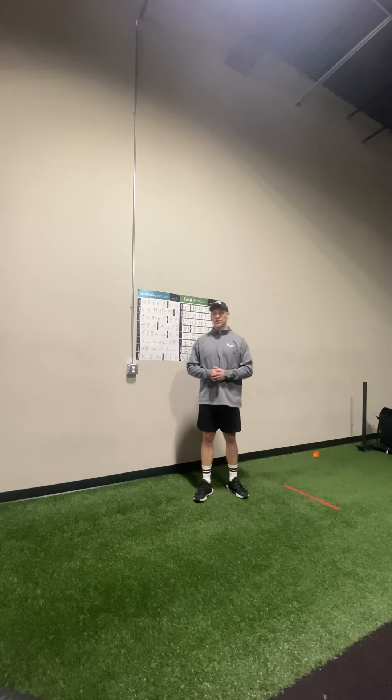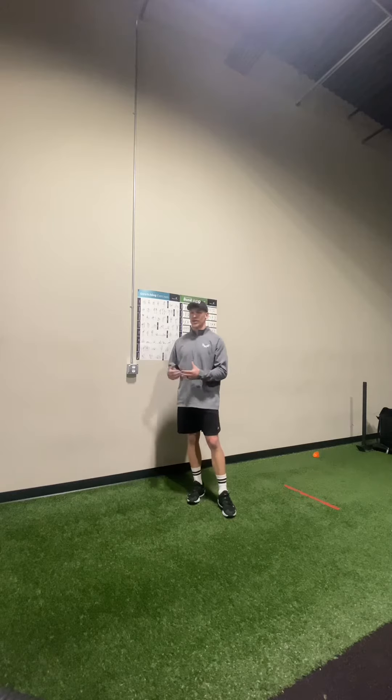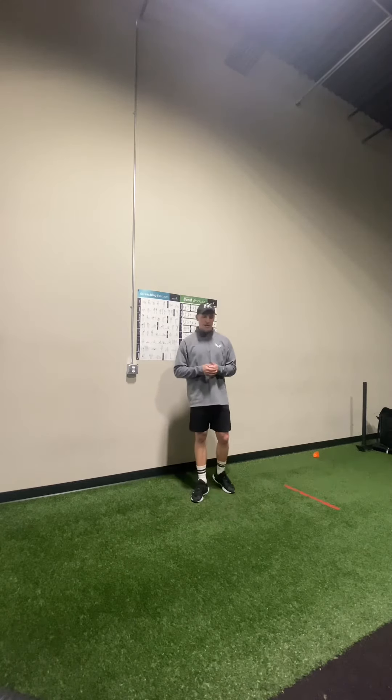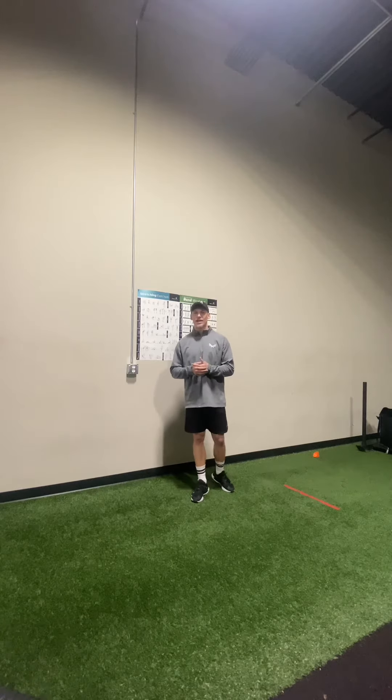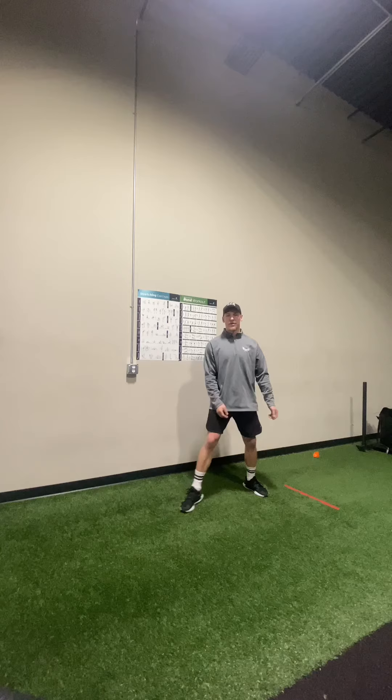Hello everyone, Bronson Marsh with Marshall League Performance. Today I want to talk to you about acceleration, or accelerating at a lateral stance. Sports and athletes that are going to utilize this are any athletes that are required to take off and run at the lateral stance.